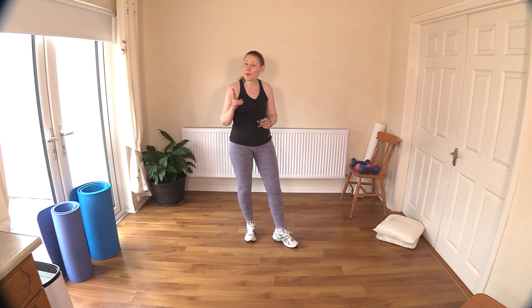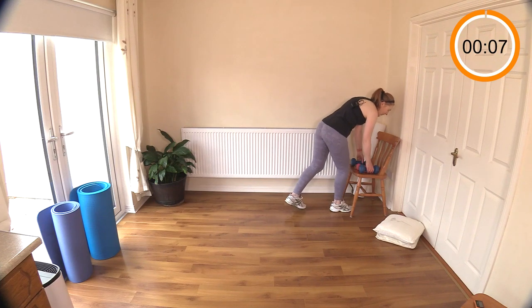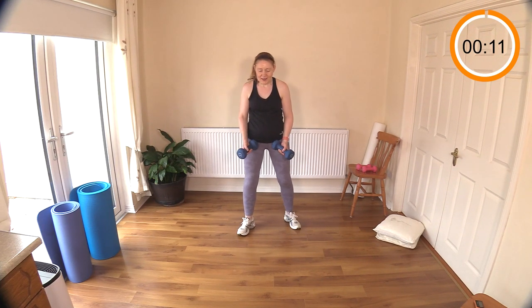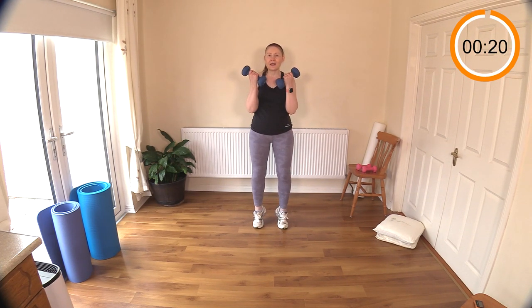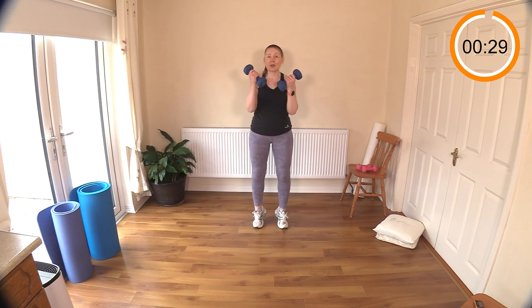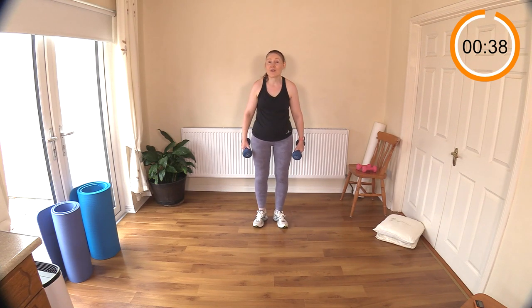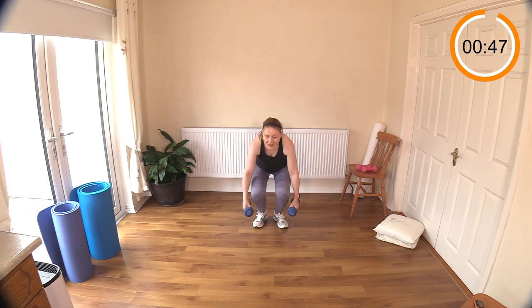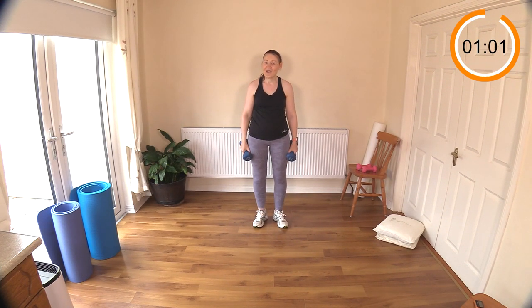Hello everybody, welcome back - let's get going with round two. Exercise one is the narrow squat, calf raise, bicep curl - a lovely compound exercise. Weights down by your side, tummy muscles engaged. If you're finding the calf raise a little too hard combining all three moves, leave the calf raise out. Tuck in those elbows, protecting those elbow joints. When you're sitting down, head up nice and high and back very straight.